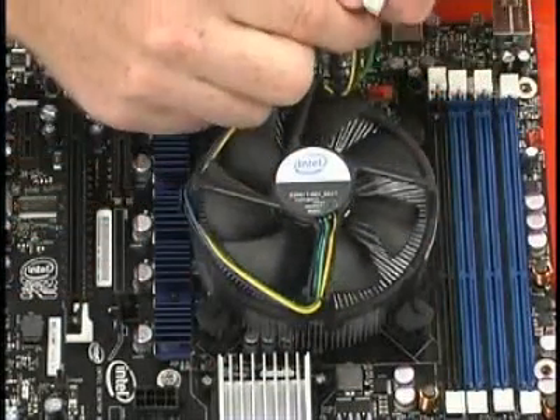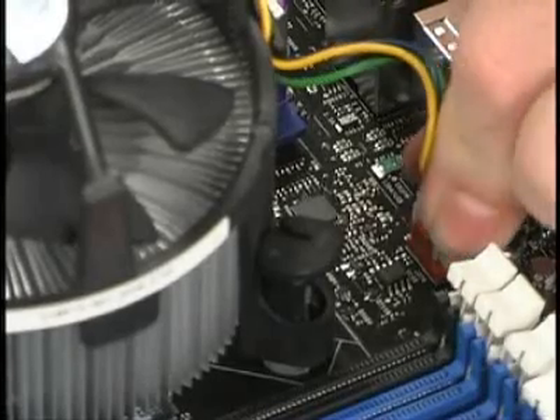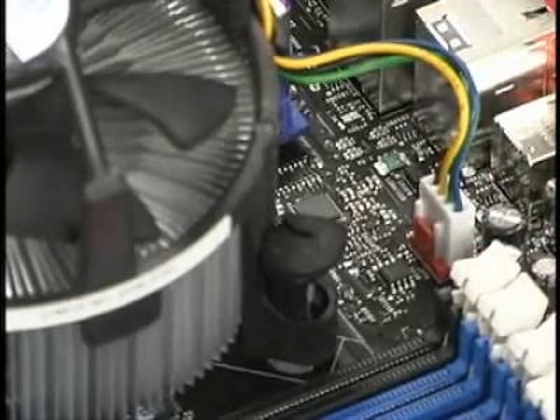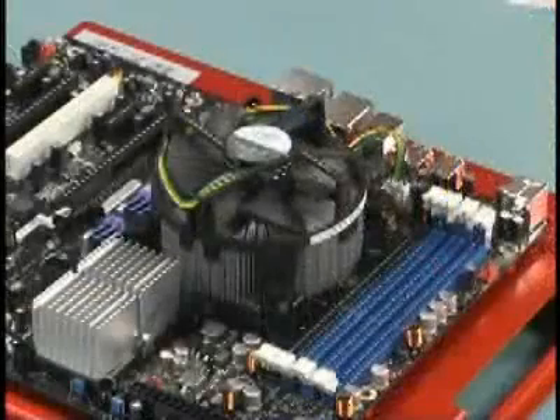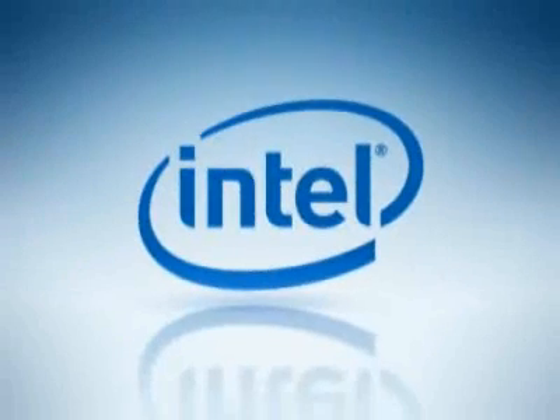With all the posts latched, locate the fan header on the motherboard and attach the fan heatsink power connector. Once the fan power is connected, the installation of the processor and fan heatsink is complete.